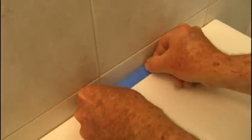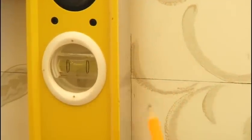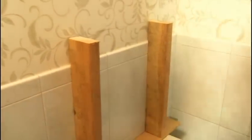Locate and mark the center of the toilet tank, then extend a vertical line upward to the level line and mark the intersection. Next, find and mark the center of the cabinet bottom. If you're working alone, a couple of 2x4s will provide a temporary support. Place the wall cabinet on top and align the center marks.